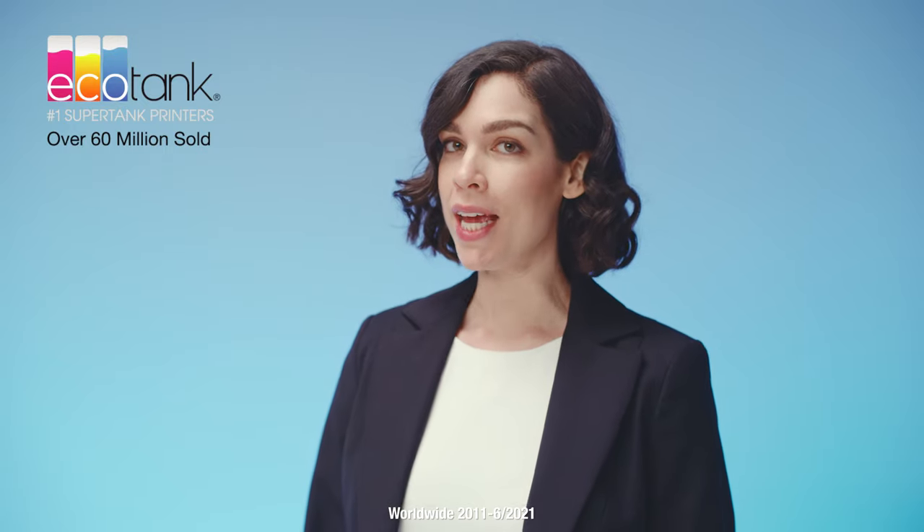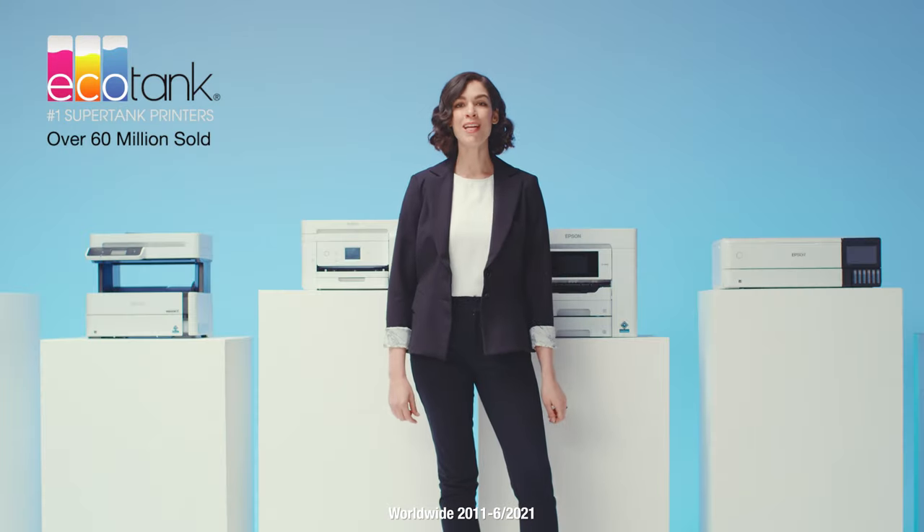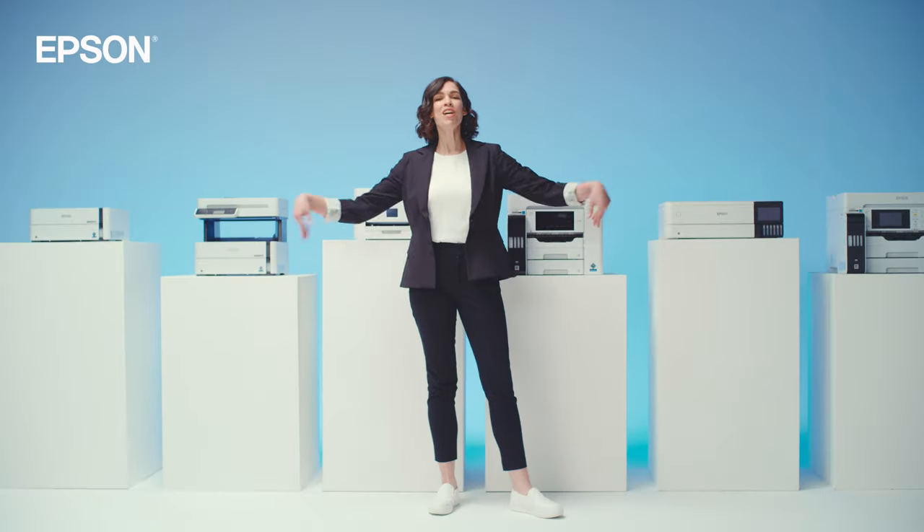Millions of people have already chosen EcoTank and are rooting for you to join the club. The cartridge-free, conniption-free Epson EcoTank. Just fill and chill. Check out the video.